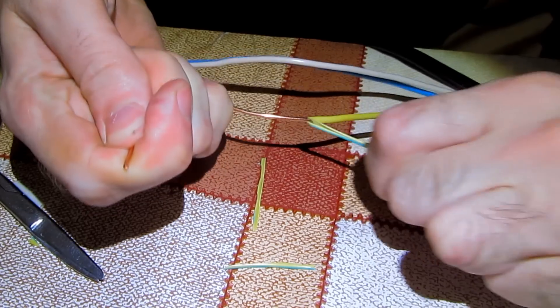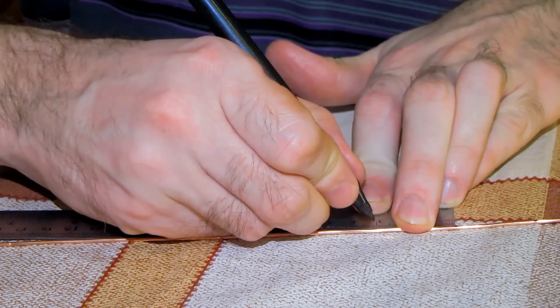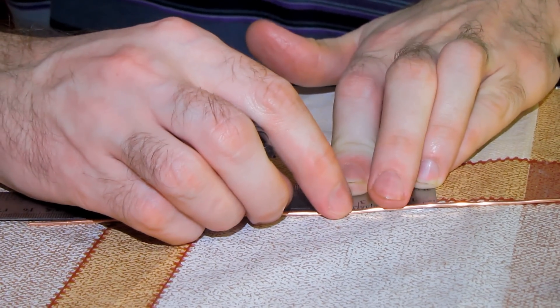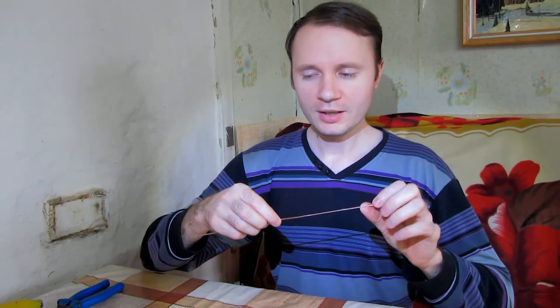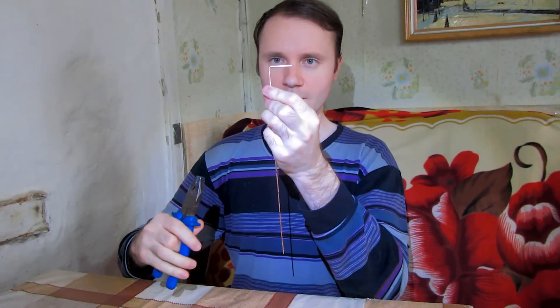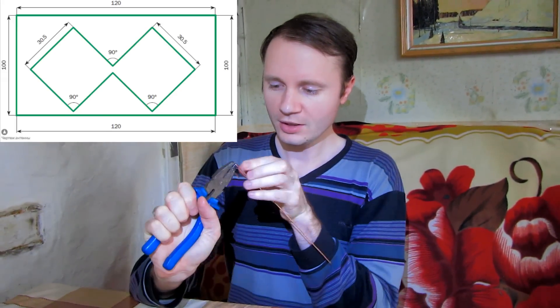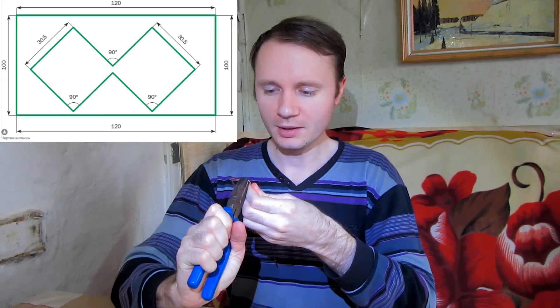Let's strip the wires about 28 centimeters. Let's measure 8 parts of 30.5 millimeters, mark it and cut it off. Then we need to bend it at 90 degrees. Try to be exact and keep in mind that it has to be done with pinpoint accuracy, otherwise it will weaken the boosting.